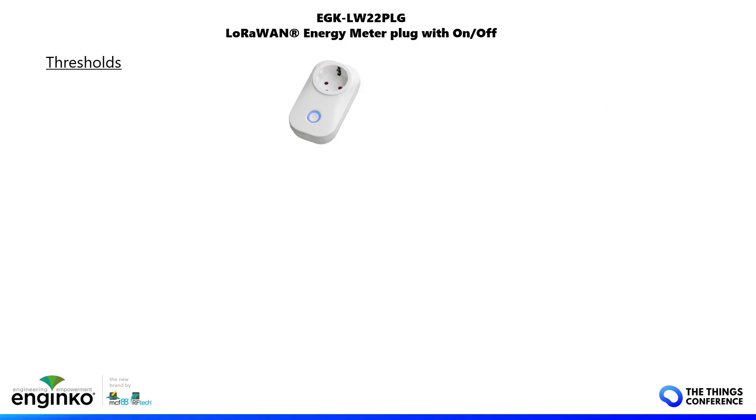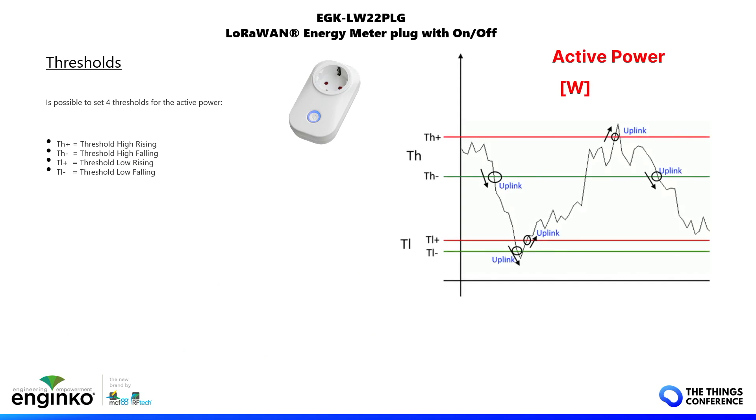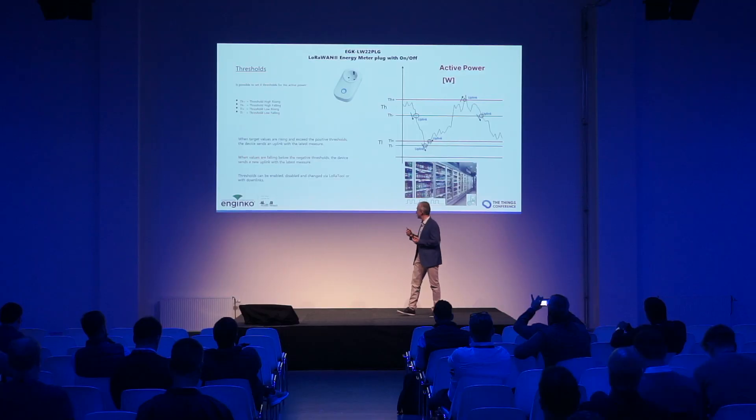There are programmable thresholds on the device that serve two purposes: to send a message immediately instead of waiting for a periodic message, or to disable the output on the load. With the threshold, you can calculate, for example, the cycle time of a compressor on a fridge.